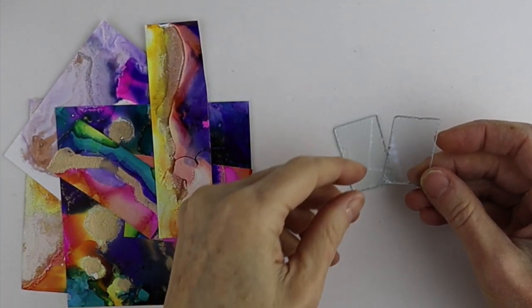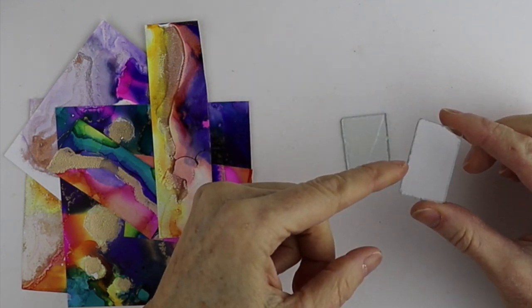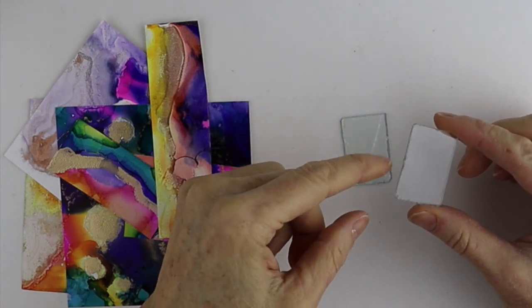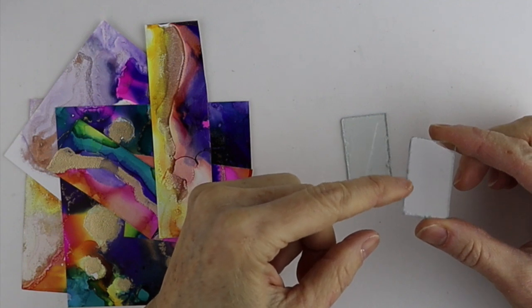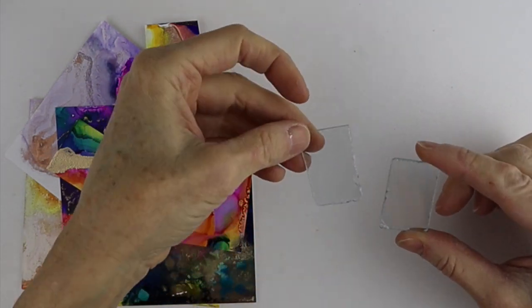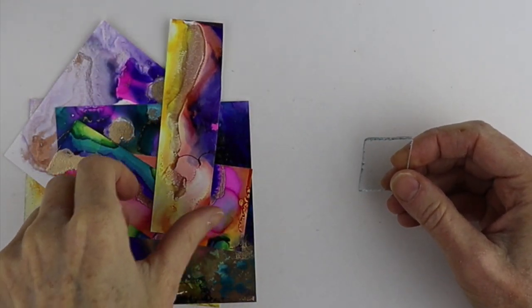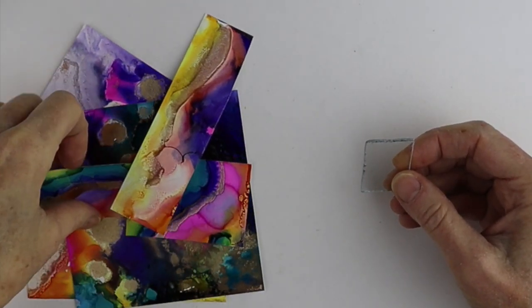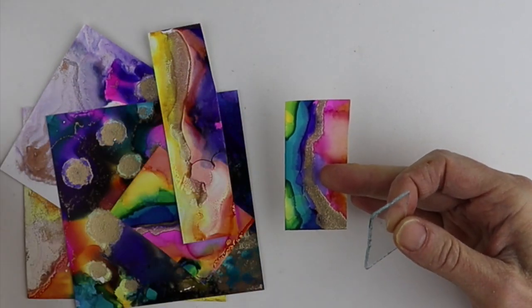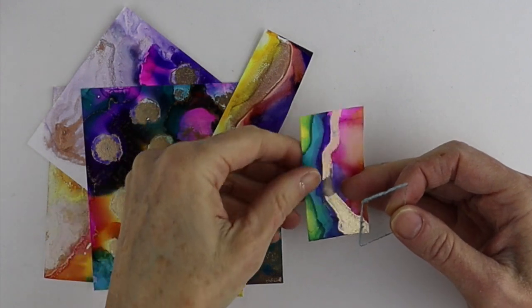I didn't do a great job cutting these glass pieces — I definitely need a better Dremel bit; one with a diamond tip is going to work better to grind the glass. But for the sake of the tutorial, I'm going to use these pieces and hope they get camouflaged by my paintings. These are the paintings from the first livestream tutorial.